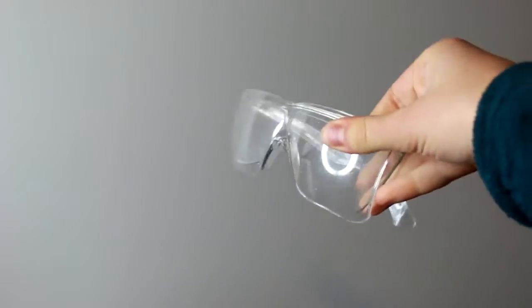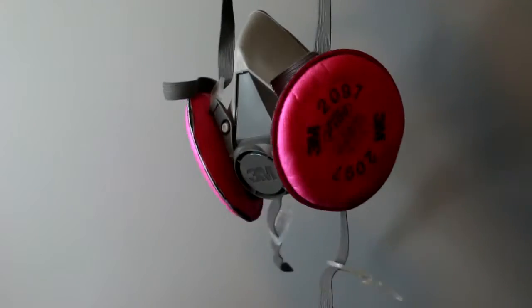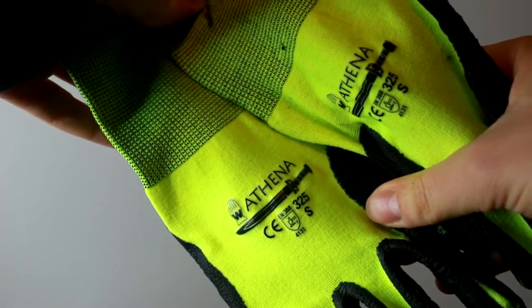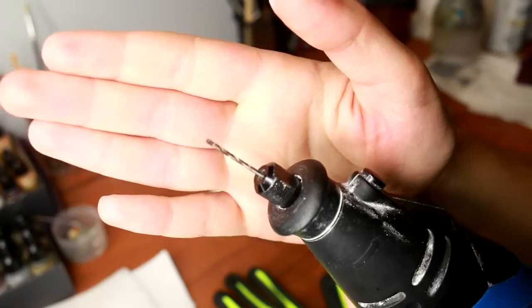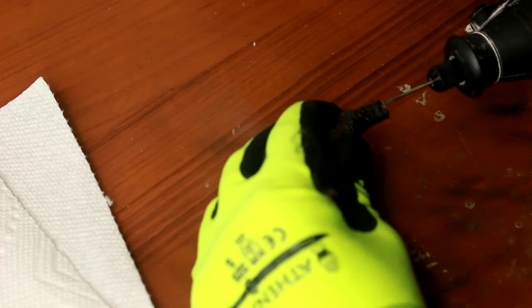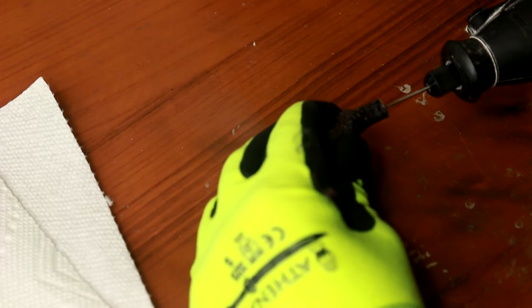First thing we're going to need is some safety equipment — a respirator and glasses are good. I also like using nitrile work gloves. We're going to be using my Mastercraft rotary tool or a Dremel, and with just a drill bit we're going to be drilling some holes in the leg so we can reinforce it.